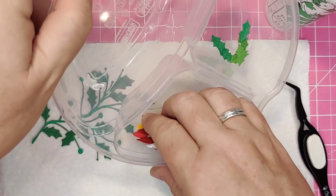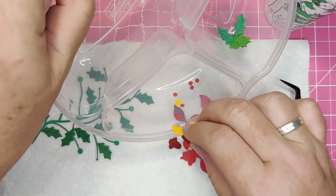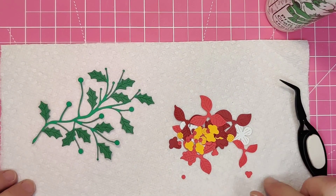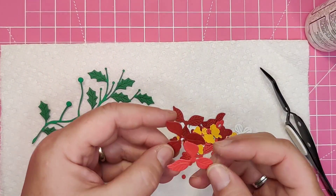Now it's time for the flowers. The spray has three different types of flowers: the poinsettia, which comes in two sizes, the little four-petal flowers that I have cut in white, and then the small trumpet ones. Each of these flowers has at least two pieces that make up the whole.